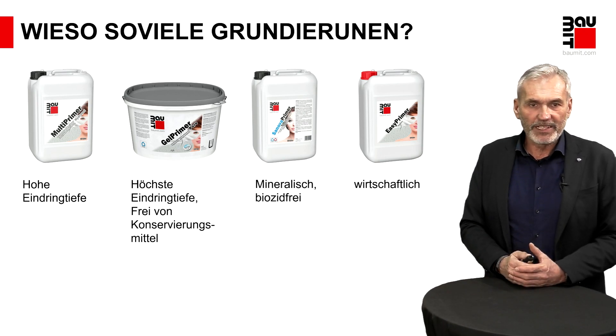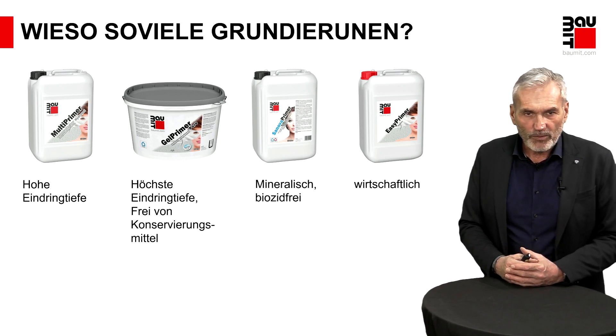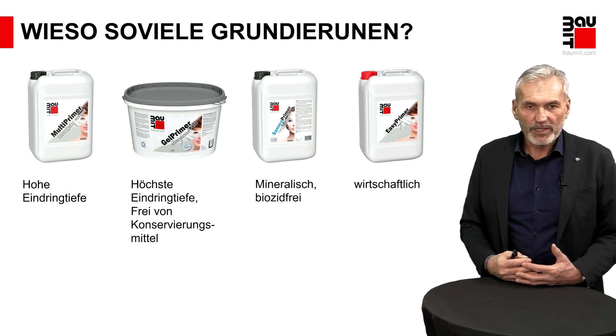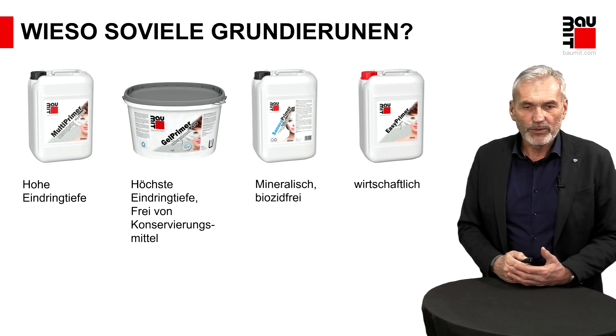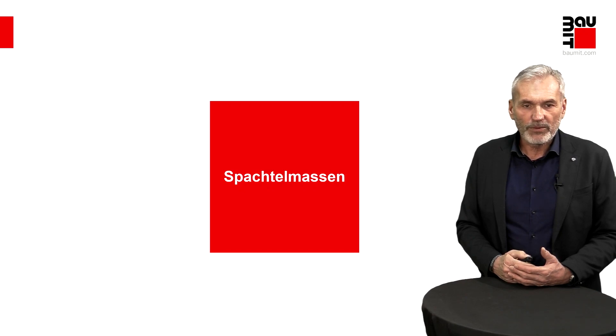Gut, Thema Grundierungen – soweit, so gut. Wie Sie sehen, ist die Untergrundvorbereitung, die enorm wichtig ist, kein großes Hexenwerk und sehr simpel in der Ausführung. Also: Untergrund reinigen, wenn notwendig, danach Grundierung – und schon haben Sie die Oberfläche so vorbereitet, dass Folgebeschichtungen darauf aufgebracht werden können. Und dann gehen wir zum nächsten Schritt, was als Folgebeschichtung dann folgt.